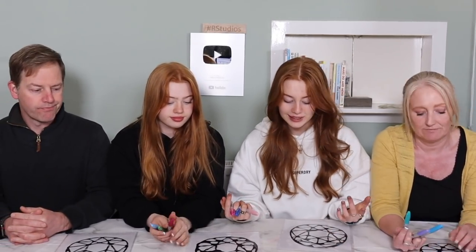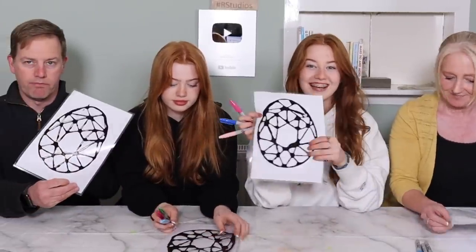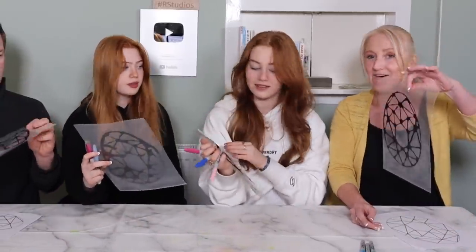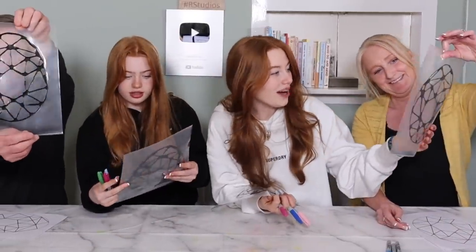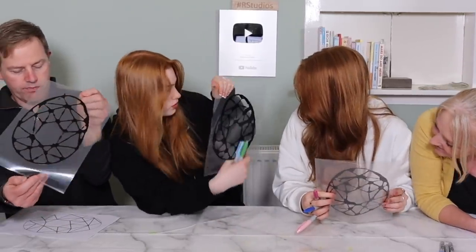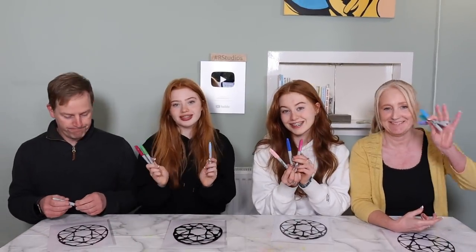Hi, it's been two days. We would have filmed one day later but they weren't actually dry, so that's something to keep in mind if you're planning on doing this — ours took three days to dry. But this is what they look like and they all look really cool. Look at mum's! It's got these lines which I think are quite cool.